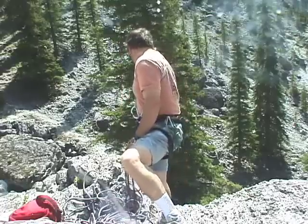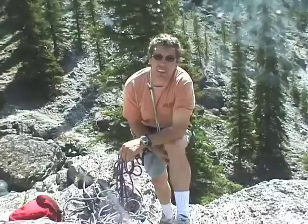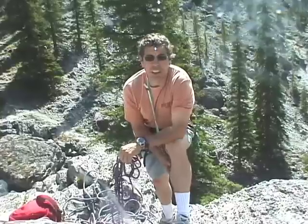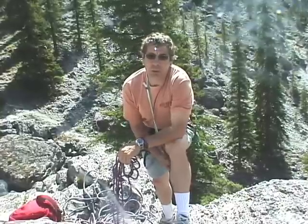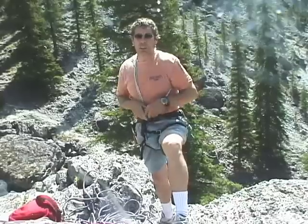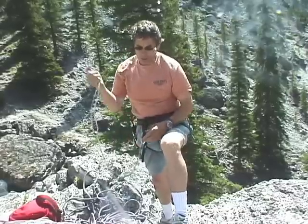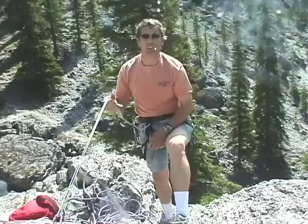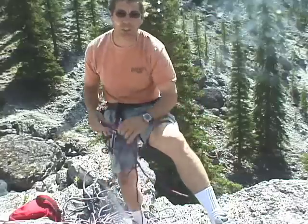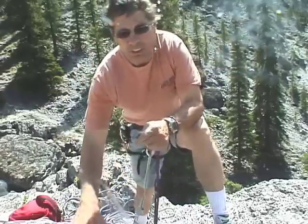Whenever you're working near the edge of a cliff, you want to make sure you clip yourself in — that's number one. Even if you feel quite secure and comfortable at heights, if it's possible, clip yourself in because you always expect the unexpected. I might just carry a double-length sling, not necessarily locking carabiners everywhere — this is just a backup. Take one of my anchor pieces and put myself in, so if anything happens — rock falls, I slip, or a scorpion scares me — I might still be around.